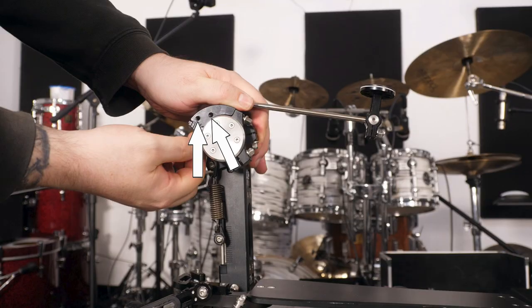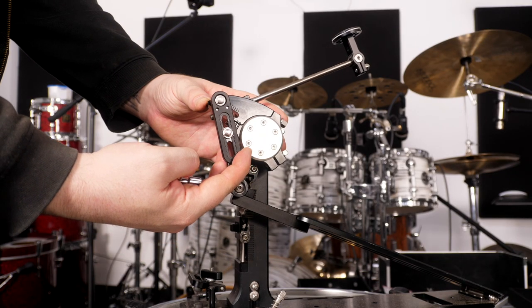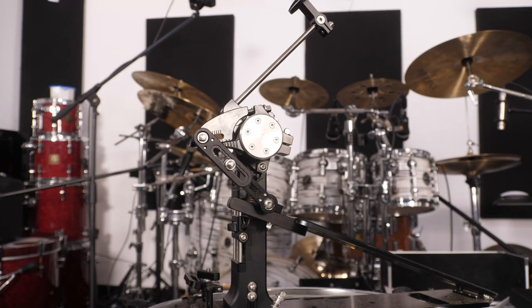If you're using this in a direct drive configuration, in the original cam we only had two holes to position the direct drive into, meaning you had to open or close the cam to change the feel. With this new cam there's actually a guide rail. Even though it's a very eccentric cam, if you pull the direct drive all the way back closer towards the pedal and further away from the drum, it's going to be the same as the starting position in the original cam. And then, just like with the strap, we can open it up even more from there — giving us so much option that we can practically make this direct drive link almost horizontal.